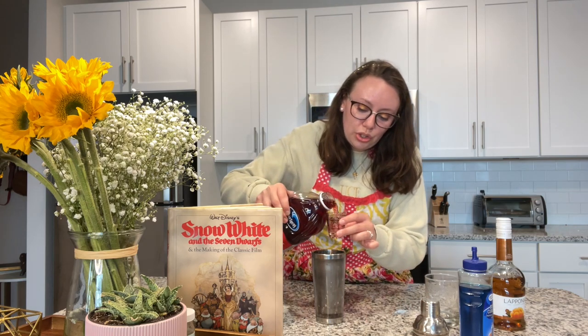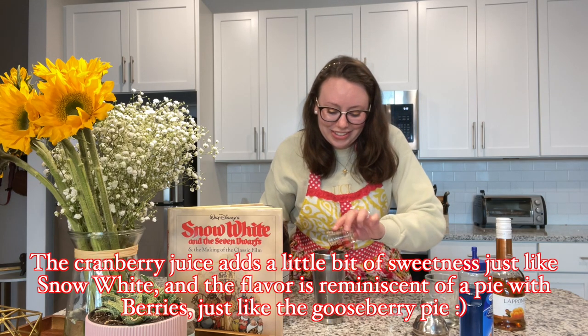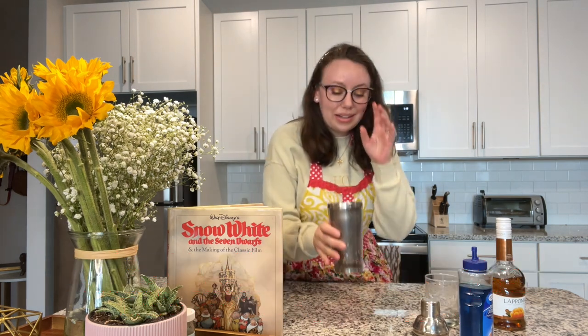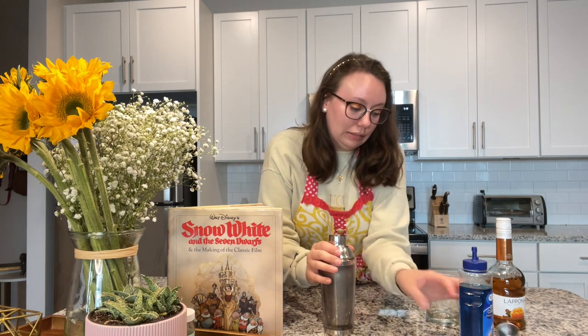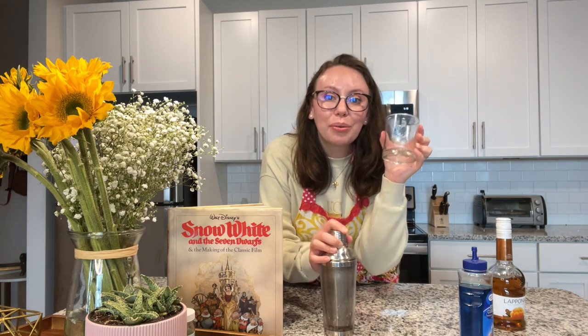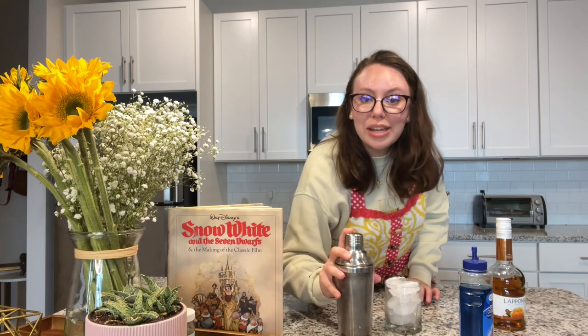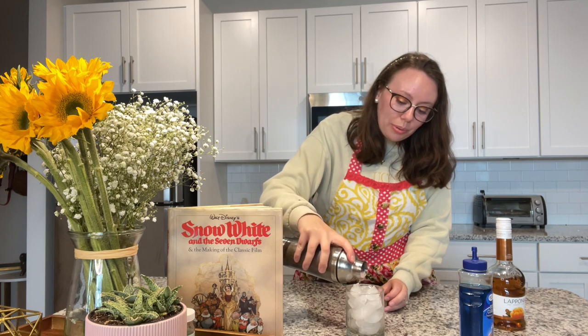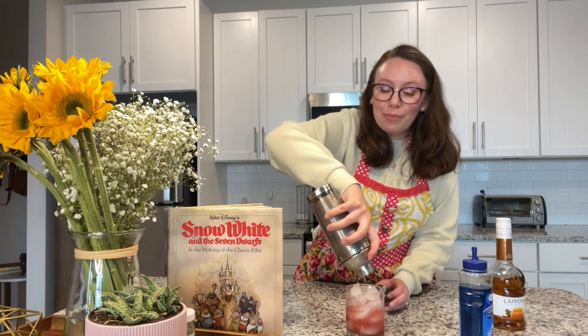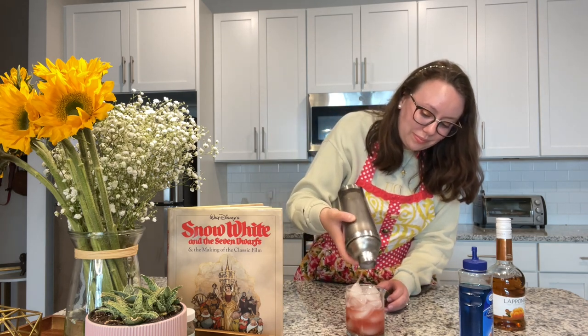Then you're going to do two ounces of cranberry juice. In your shaker put some ice — just a couple of cubes — and in your highball you're going to want to fill it as densely as possible, packing the ice in. Shake it up and pour it over your ice, giving that first layer of red that we know and love from Snow White. Then dump out the shaker for the next layer.